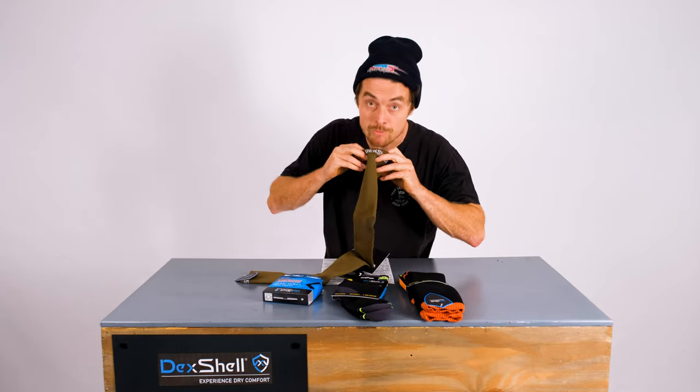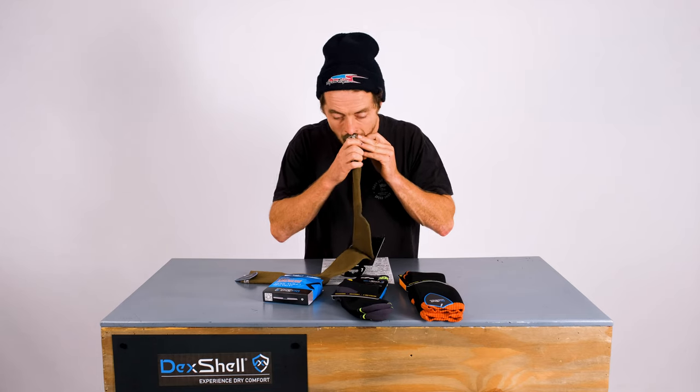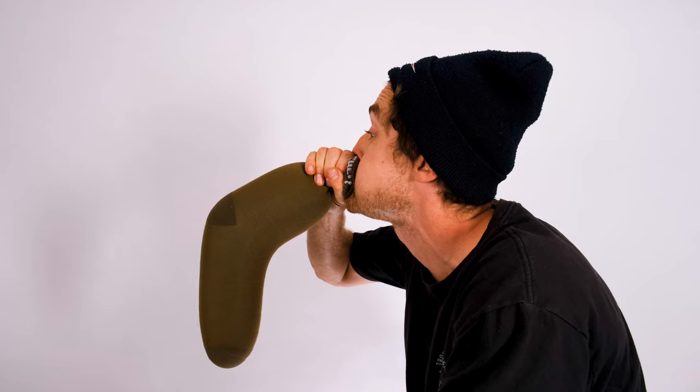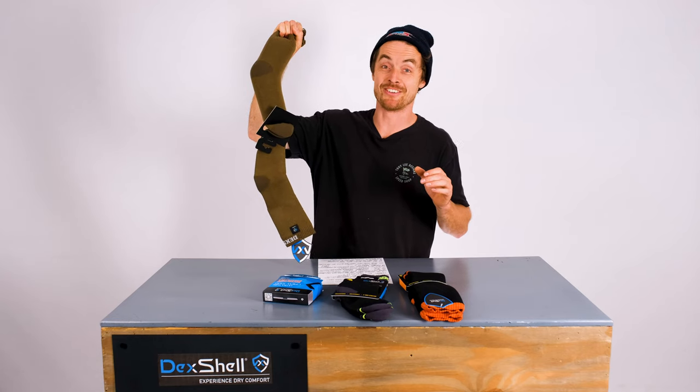Watch this as well — you can see how waterproof it is. To anyone listening, I'm literally blowing up my sock like a balloon. Huh? Bet yours don't do that.